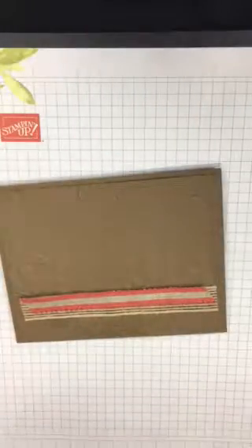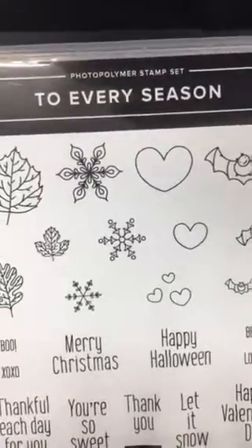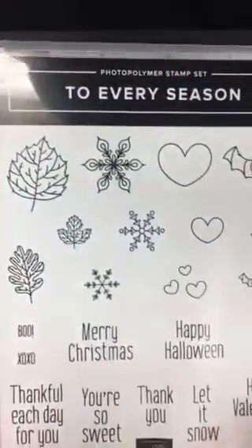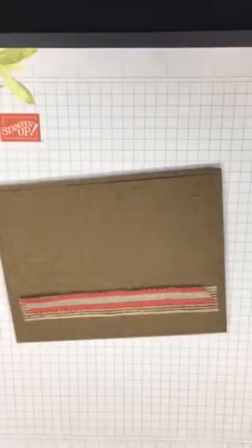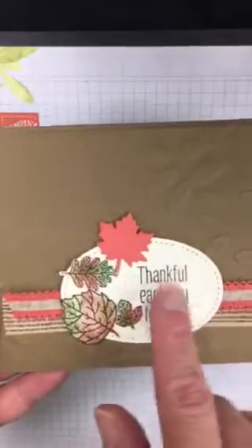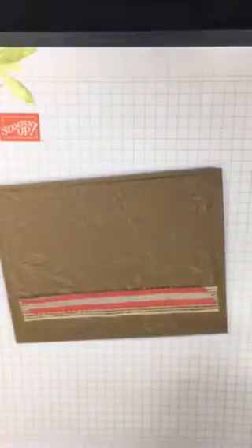For the stamp set, I wanted to use something new. This is 'To Every Season,' a set on page 51 in the holiday book. I pulled out the leaves and the sentiment that says 'Thankful Each Day for You,' so that's my stamp set.